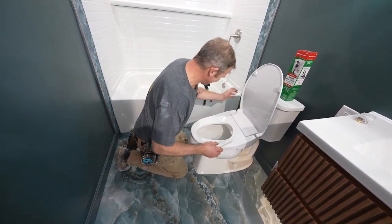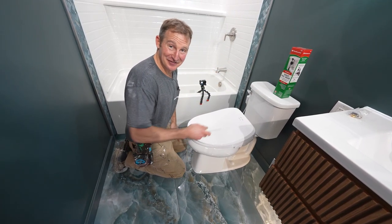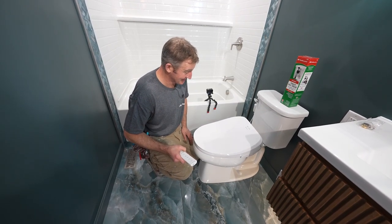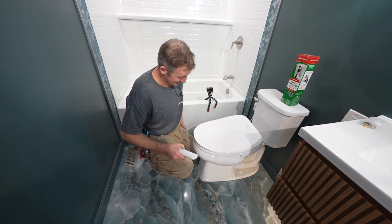This is definitely an awesome upgrade to the bathroom. Check out Fluidmaster — let me know what you think. It really was a straightforward installation, and this is going to be something that the client is going to love for years to come.